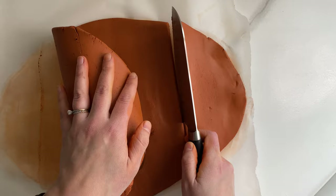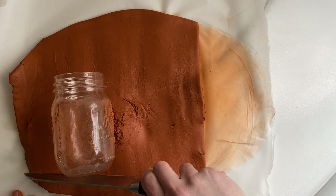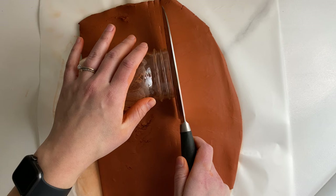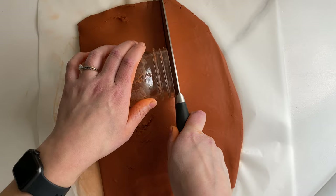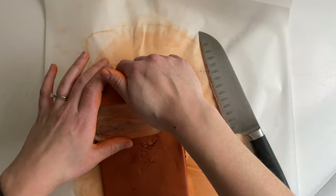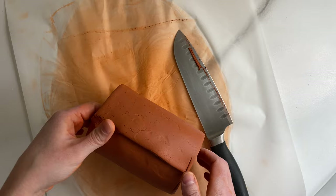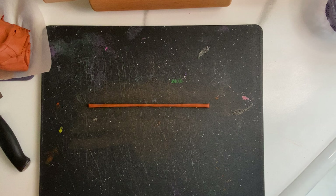From here you'll want to trim off the excess clay where it starts to overlap, because you want a nice smooth even surface. You'll be left with a nice long rectangle shape. Once all the excess clay has been trimmed off, roll the clay up around your vase and use your fingers to adhere the two edges together. I then took some water to smooth my finger over that seam to make it look as seamless as possible.